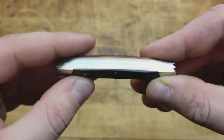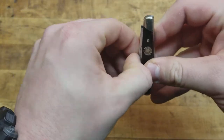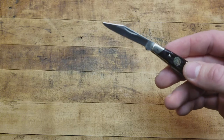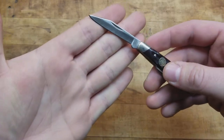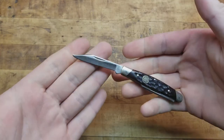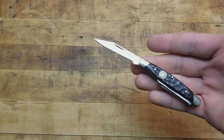What you're usually going to be worried about is your main blade. The cutting edge on that is one and seven-eighths of an inch, and that's definitely more than enough to cut food, open boxes, cut a string off your shirt — whatever. It's definitely not a tactical knife, it's definitely not a fighting knife.